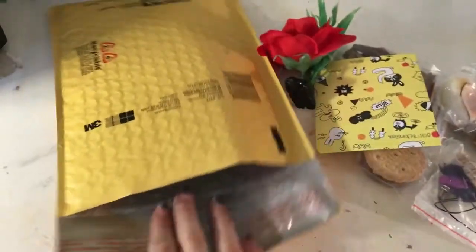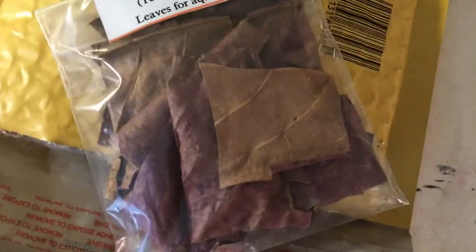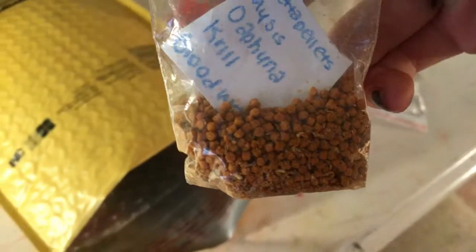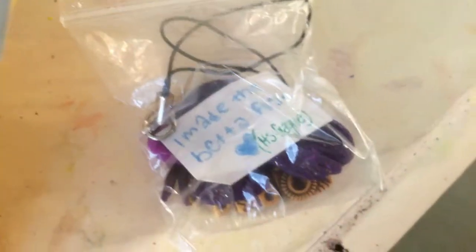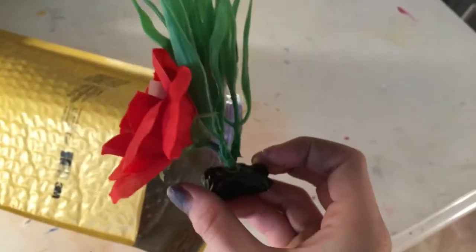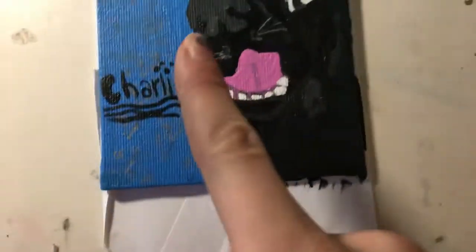I'm packing up the prize for the giveaway winner. I added a ton more things — mesh, a card, Indian almond leaves, a personalized painting, pellets, Mysis shrimp, krill, and bloodworms. Two cell phone charms, one of which is a betta fish I made. A donut squishy, a dog treat from a local pet store, and lastly a homemade silk plant. I have to blow dry the painting and then I can put it in here and go ship it.